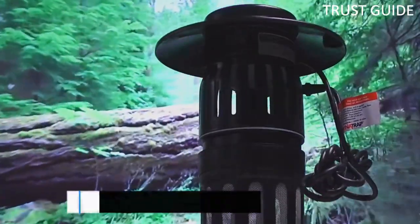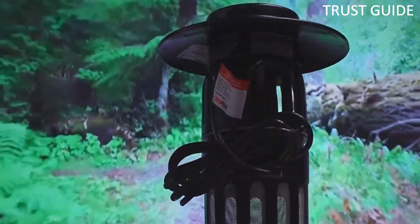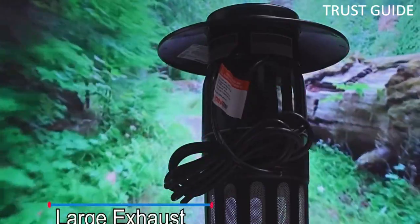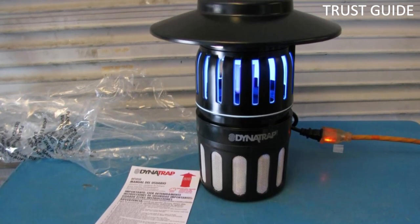Unlike comparably effective models, Dena Trap's lantern-style unit is completely free of pesticides and chemicals. It also features a unique twist-on/twist-off feature to ensure that no pests can escape even once the unit is turned off. For maximum efficiency, Dena Trap recommends using the trap for a full six weeks to break the breeding cycle.